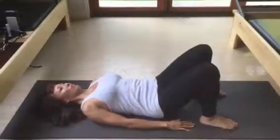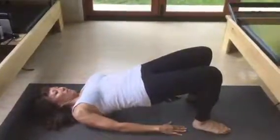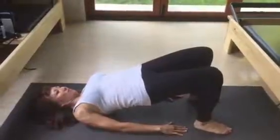Big breath in. Prepare. Exhale, tuck your pelvis. Roll it up. Reach the knees over that second toe. One more time.